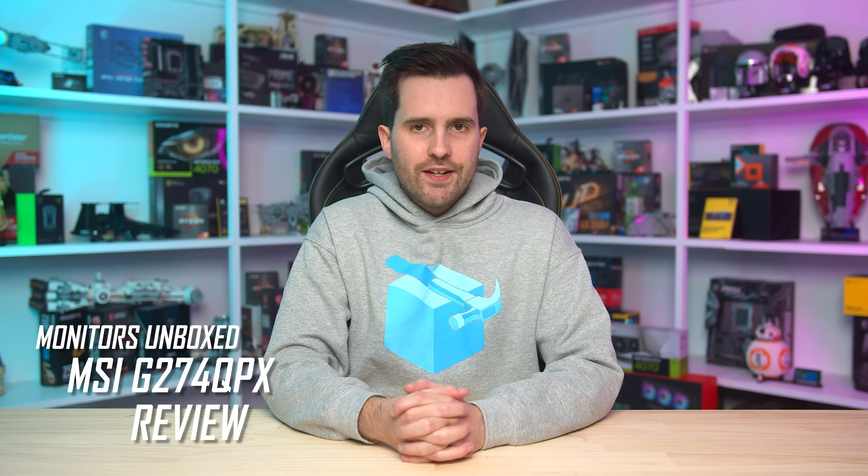Welcome back to Monitors Unboxed. It's time to take a look at an affordable 1440p 240Hz gaming monitor from MSI, the G274QPX.